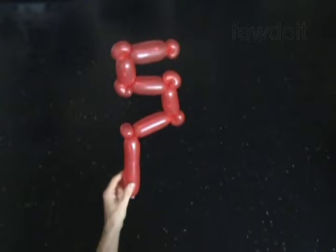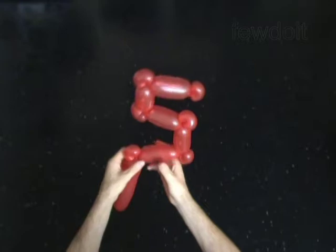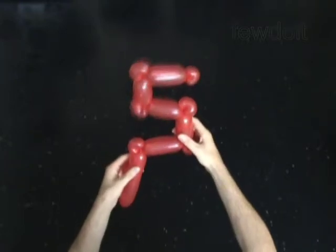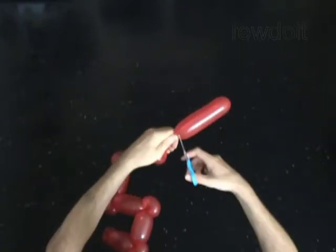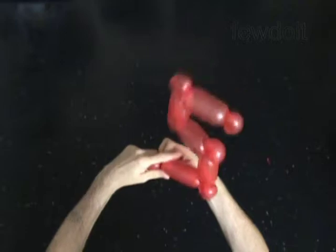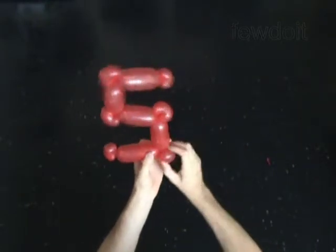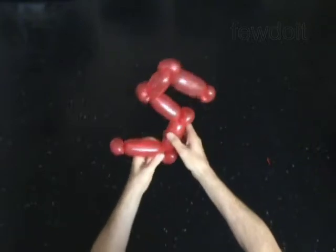The rest of the balloon is the twelfth bubble. Cut off the twelfth bubble and tie off the end. Fix all bubbles in proper positions. Cut off the twelfth bubble. You have made the digit 5.